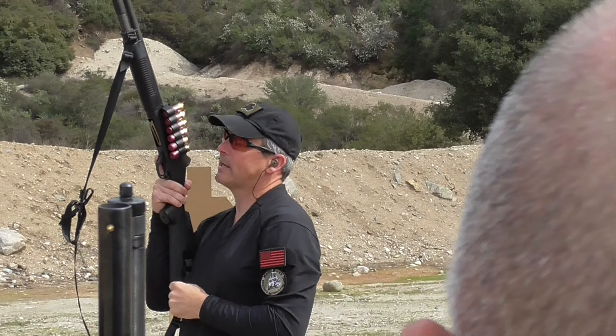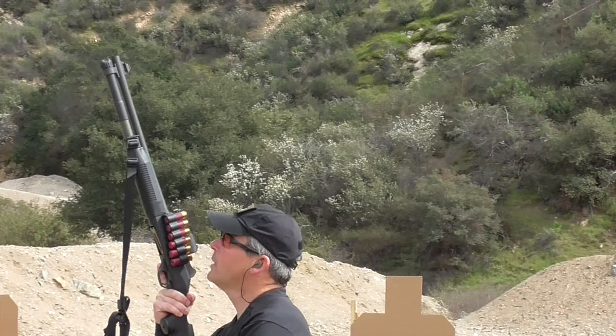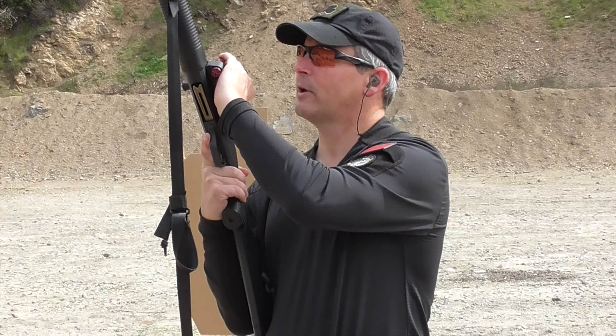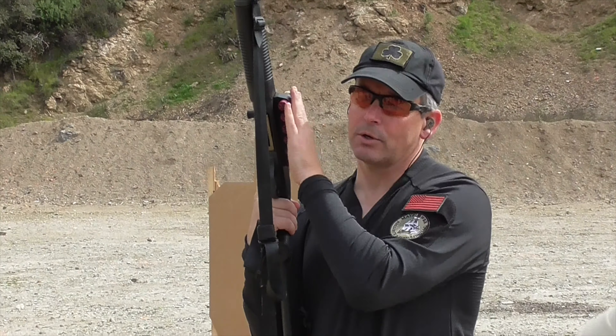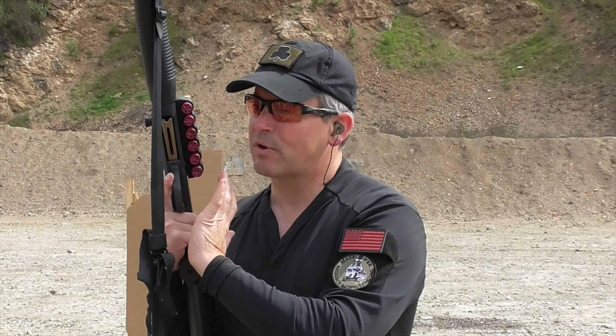Then I'm going to go into that nice, what we call an administrative loading position. I'm going to keep that shotgun up so the receiver's here about at my eye level. For those of you guys that have your side saddles, that's what we're going to use for tactical loading. But typically, if you're just going to do an administrative load, you guys can load from your pockets.